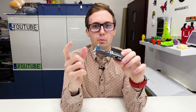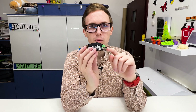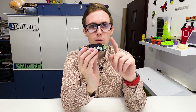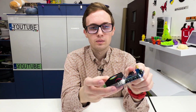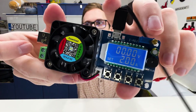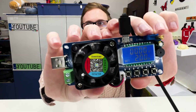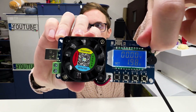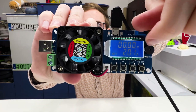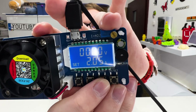It needs an additional power supply — it has a micro USB port here, and this USB-A port connects to the device we want to draw power from and measure. Let's give it power. It turns on showing zero volts because it's not connected yet. We can adjust the current using this potentiometer — as you can see, when I rotate it the current changes.